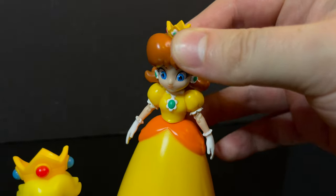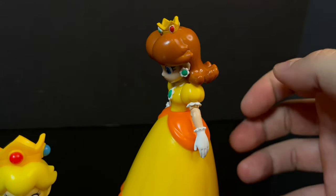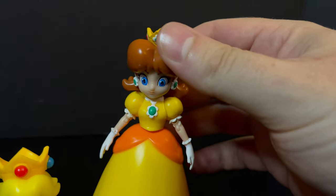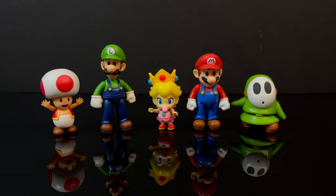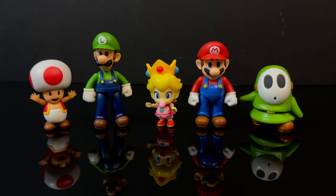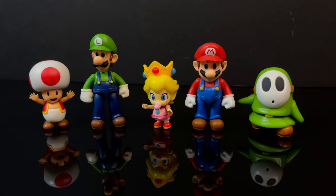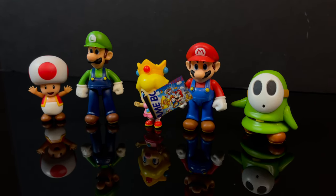One more thing to point out: Daisy has a little bit more articulation in the head looking down, along with that ab crunch, which gives her a little bit more articulation value. Across the board for the 2.5-inch line, scale is not really a thing — however, in building up your levels and your Mario lands, everything looks really solid.